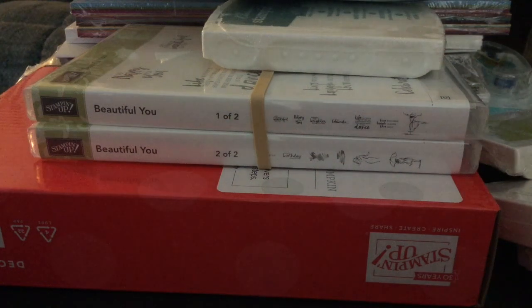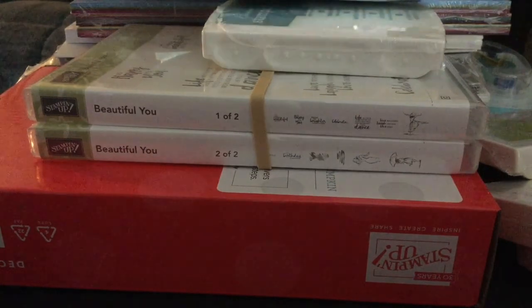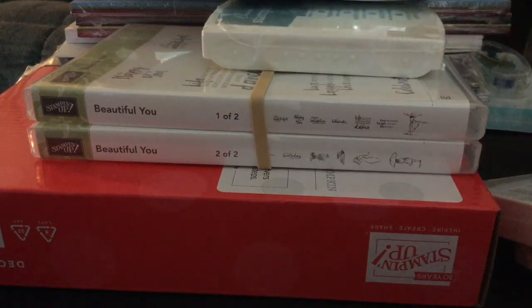Hi, my name is Melissa Gurney and I just became a Stampin' Up! Independent Demo. I do an unboxing of all of my items that I got in my starter kit. You can pick out $125 worth of product for $99 when you join Stampin' Up! If you'd like more information, you can go to my website at create.stampinup.net.